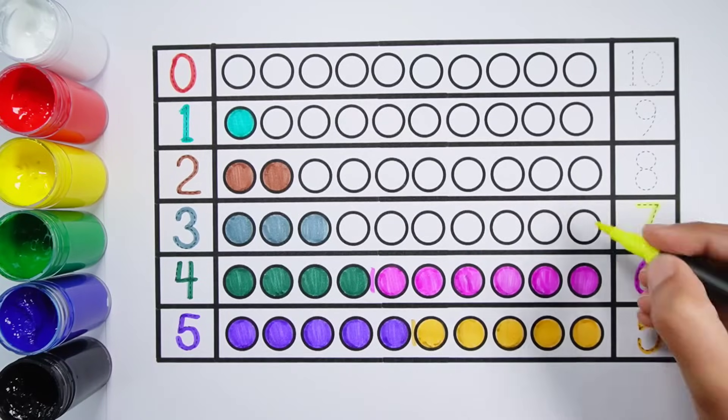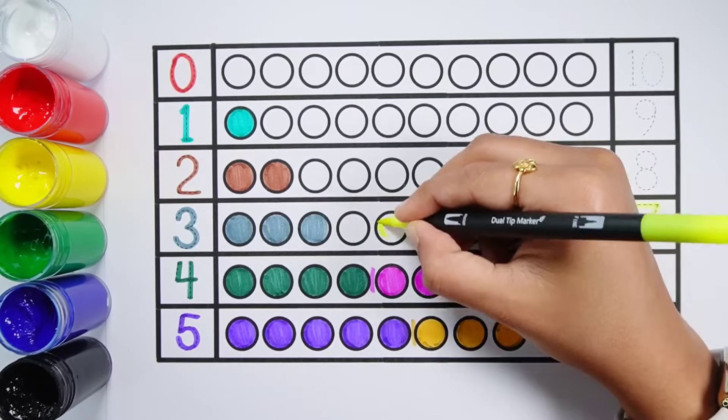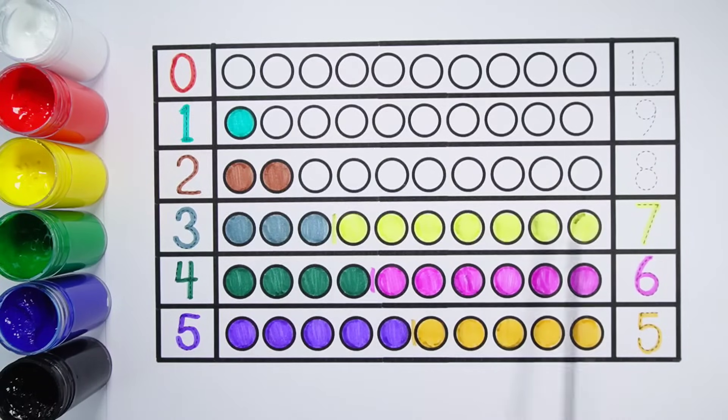Number 7 — 1, 2, 3, 4, 5, 6, 7 — 7 balls. 3 plus 7 makes 10 — 1, 2, 3, 4, 5, 6, 7, 8, 9, 10 — 10 balls. 3 plus 7 equals 10.